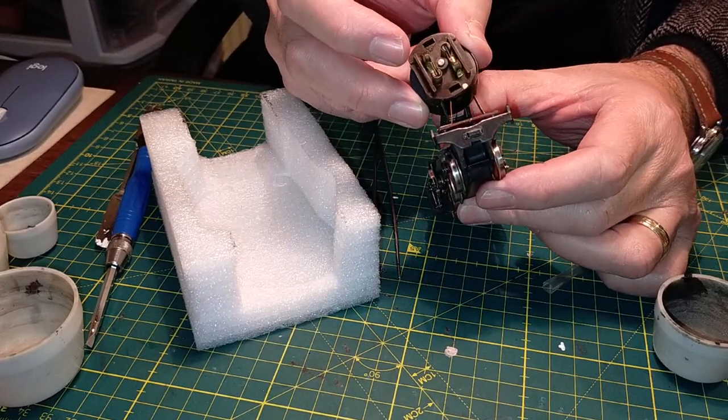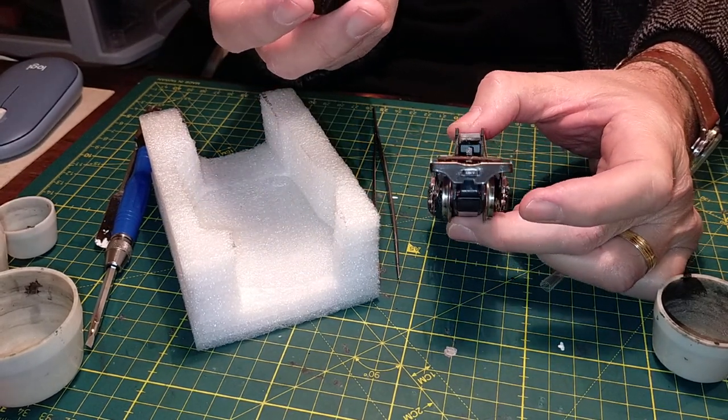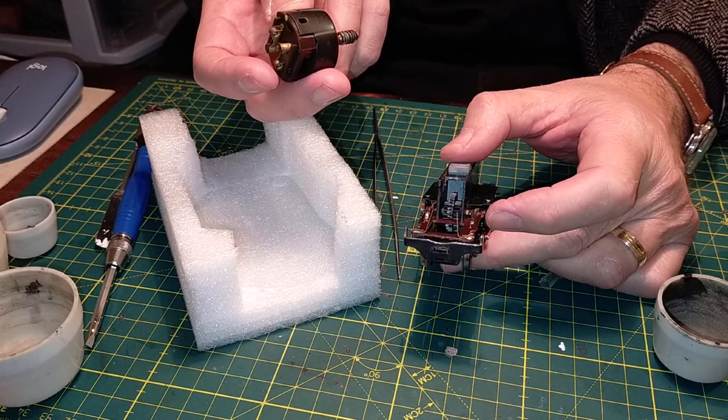The brushes are in contact with the chassis - the pickup contacts - by means of these spring-loaded brackets, these spring-loaded contacts, which are soldered onto the cables on an insulation plate. So it's very simple - you just lift this out and that's it. And this locomotive is much, much simpler compared to the BR75.